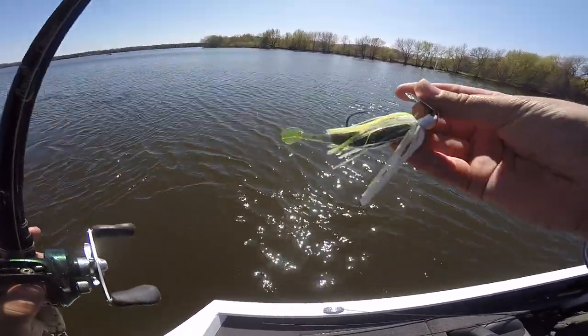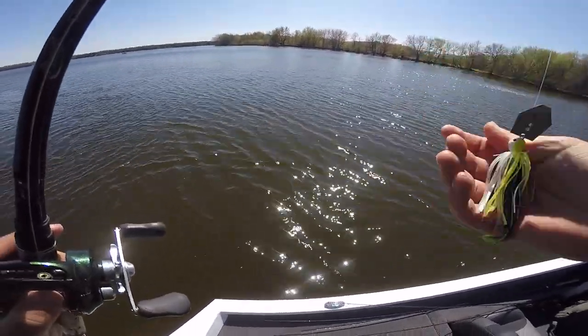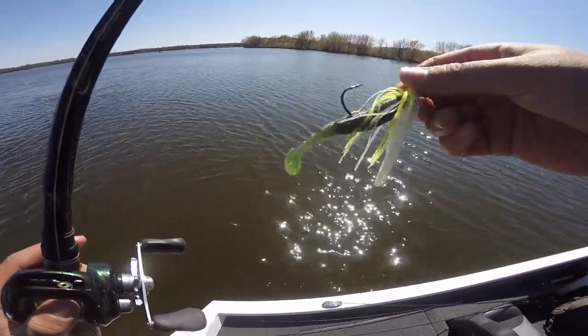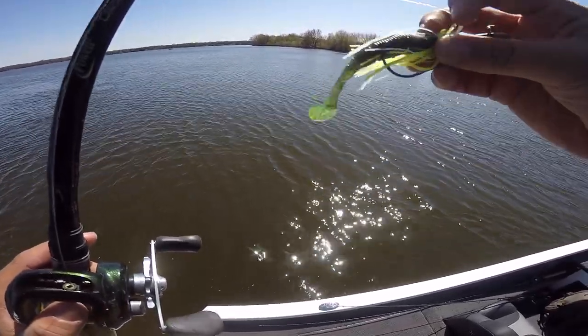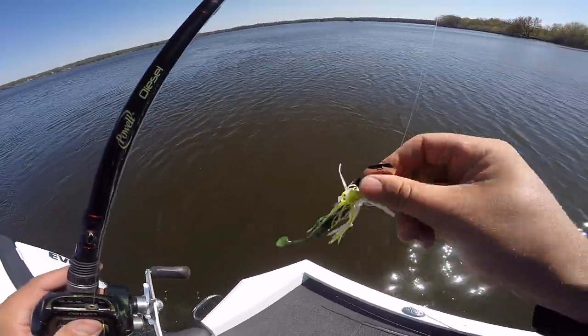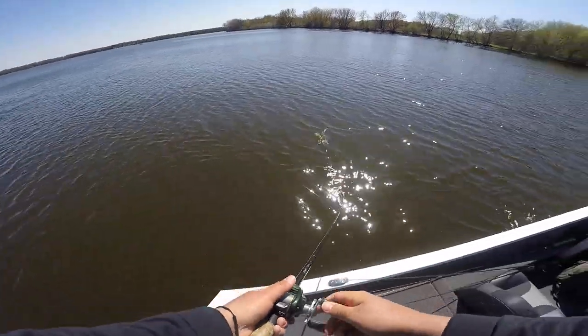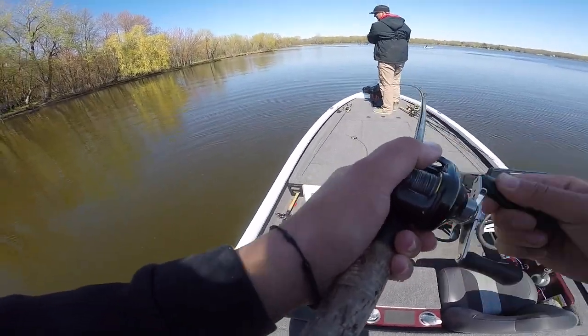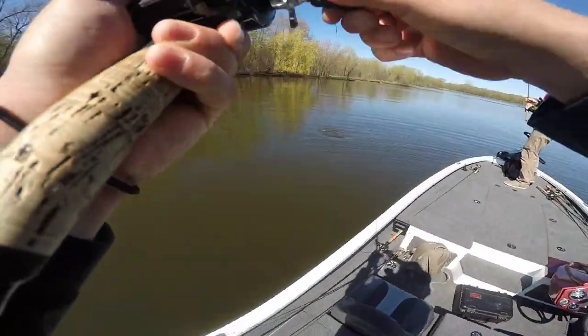So we came up to this shallow flat, grabbing the chatterbait — just a white chartreuse, like a bluegill trailer with a chartreuse dipped tip. That's gonna be the deal maybe. Wasn't even recording so that's freaking cool.